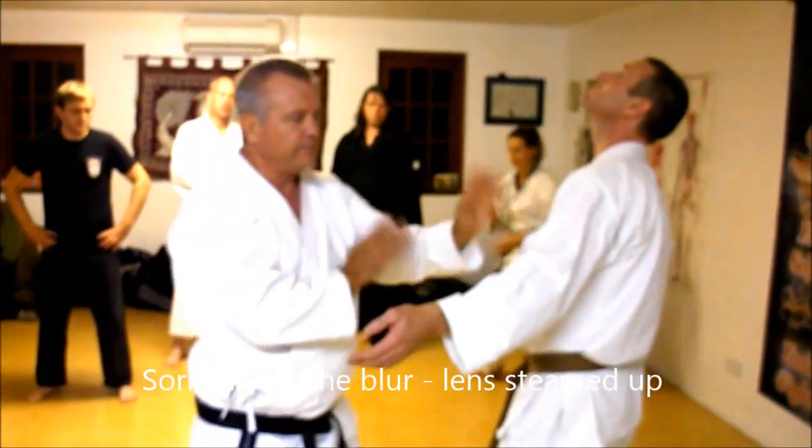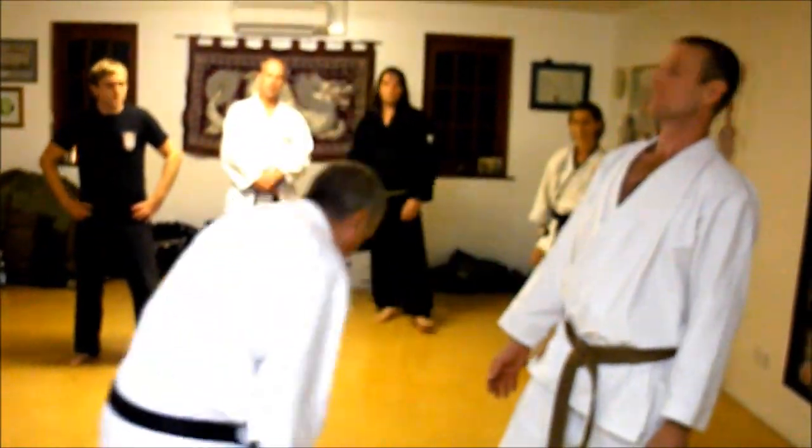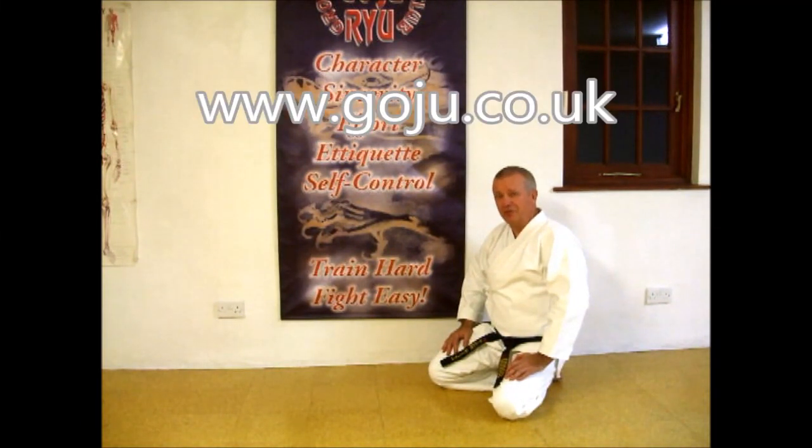Bam, bam, bam! Hope you enjoyed our video. There's more information on our website, www.goju.co.uk.